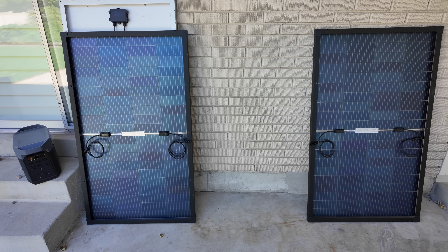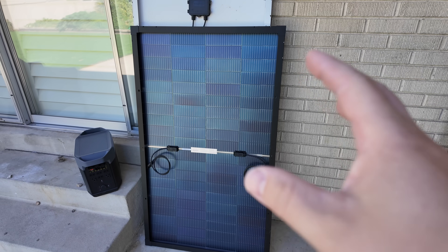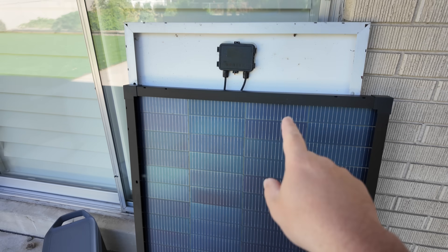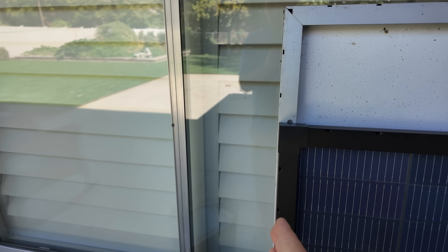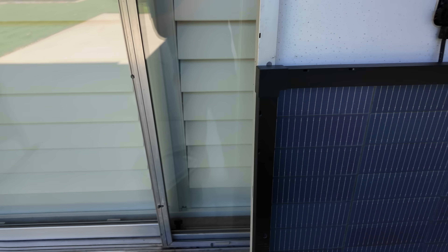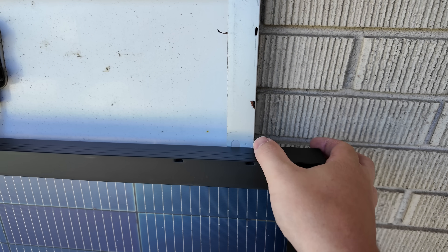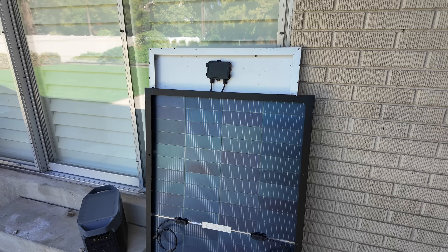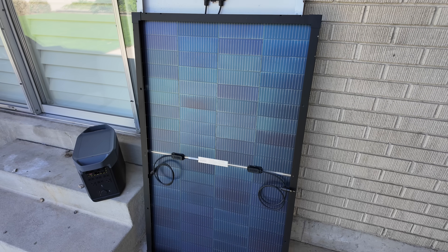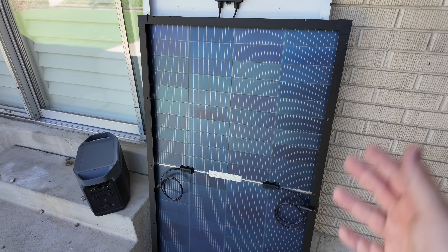Let me mention something I absolutely love about these CalSun panels — their size-to-performance ratio. Behind this CalSun panel you can see another 200-watt panel. They're aligned on one edge; the CalSun is slightly wider but not by much. Look how much shorter it is in height. And obviously it's bifacial while that other one is not, so you're going to get even more performance from the bifacial nature and added efficiencies.